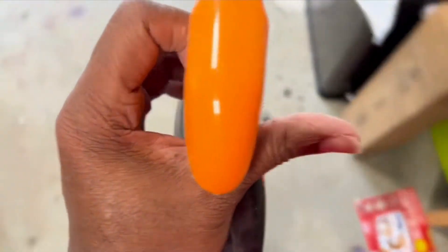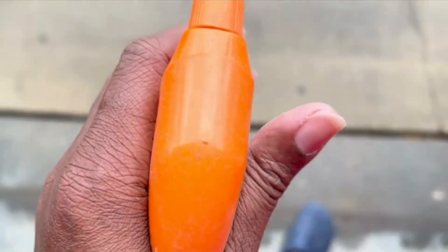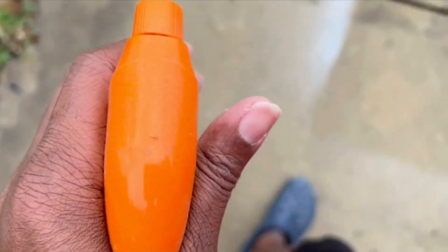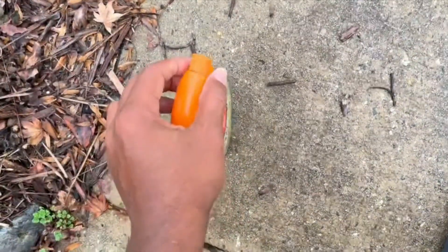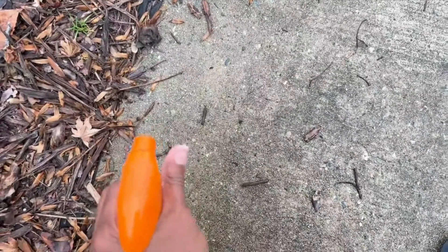It has a pump action spray and you can adjust the nozzle, or you can turn it off so your kids don't accidentally spray it if they get a hold of it. Make sure you keep it out of reach of children. It works pretty good and I do highly recommend this product. I hope this review helps you.